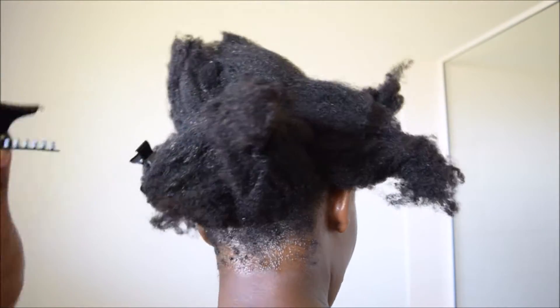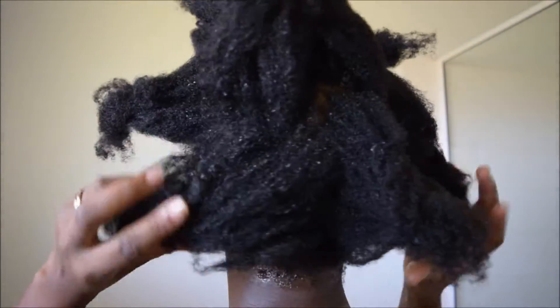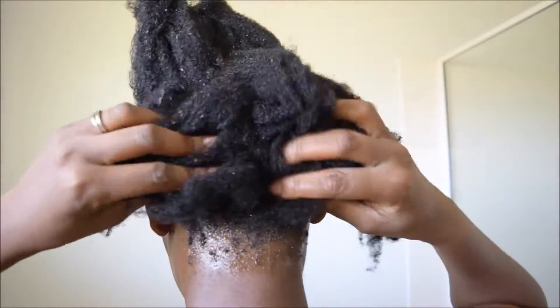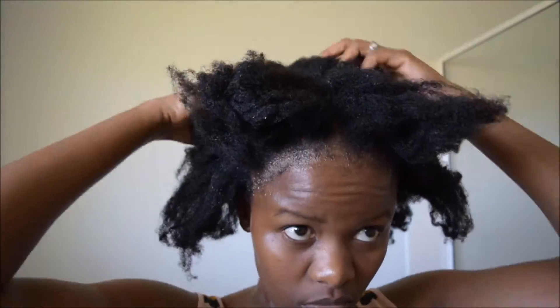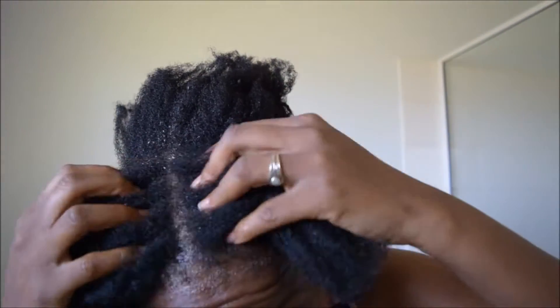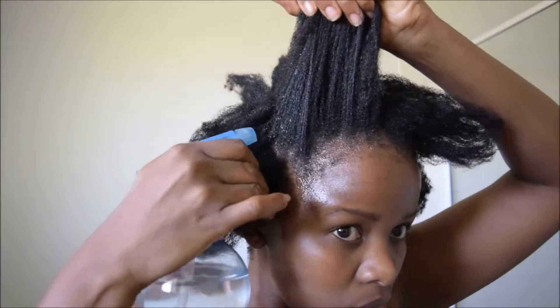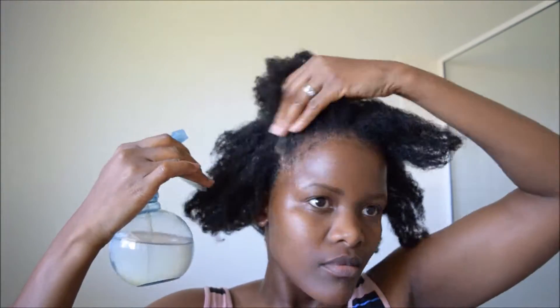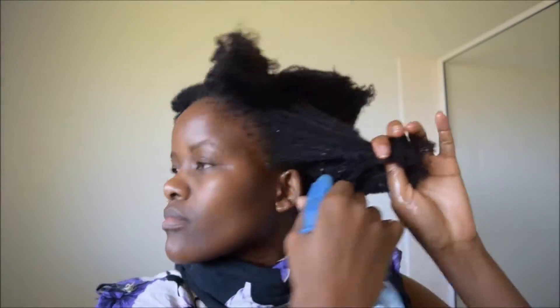My hair is all ready to be washed. I have a spray bottle with clean water and I will be wetting my hair, because I'll be washing on camera. I'm wetting my hair to make sure it's all damp so that when I apply shampoo it's able to lather easily.